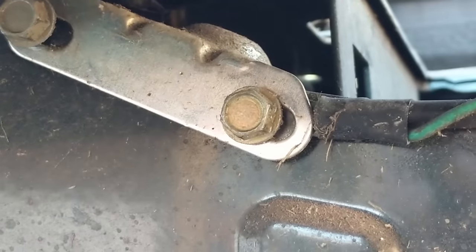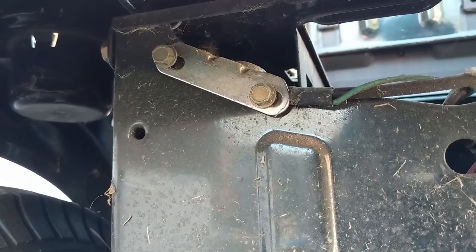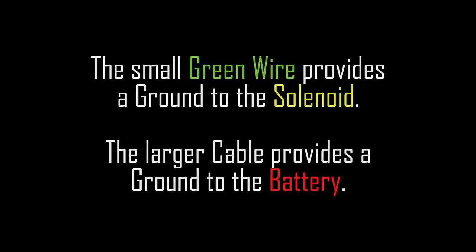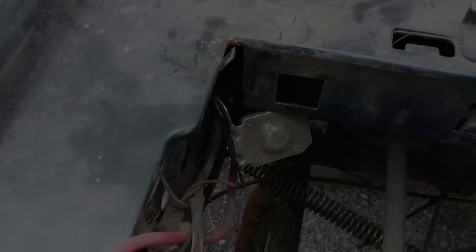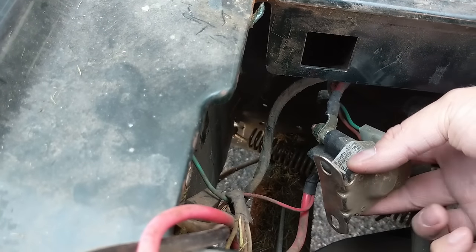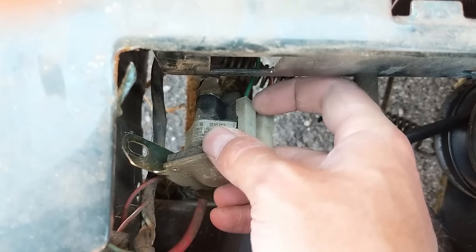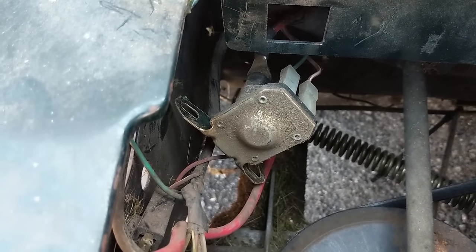There's a ground cable on the right bolt, and we know the solenoid is getting a good ground because we can hear it clicking — it wouldn't click without a good ground. Once you get those bolts out you can pull the solenoid out. We can see this is what's known as a four-post solenoid because it has its own battery positive and also its own ground cable. I'm going to start removing some of these cables so we can bench test the solenoid.